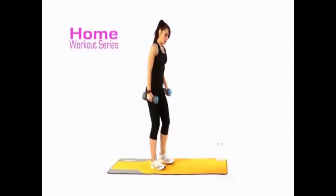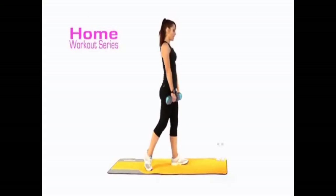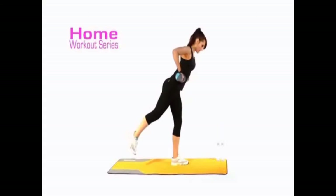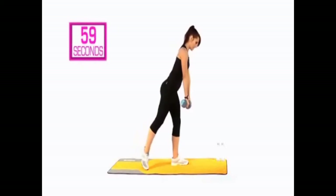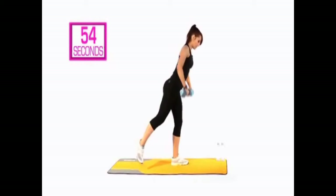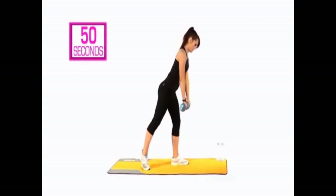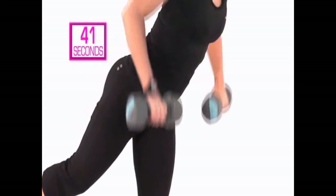The next exercise is a single leg row. I'm going to show you from the side — take the toe behind you and then bring it forward slightly. From here, come into a row and release. You've got 30 seconds on this leg. If you feel a little bit wobbly, you can keep that back toe down. Keep that row going.